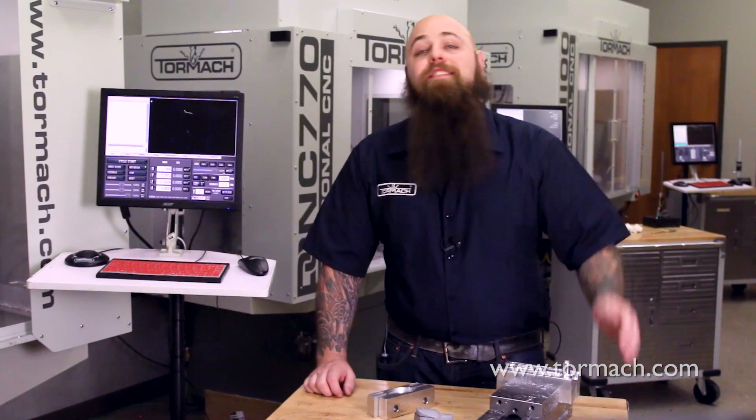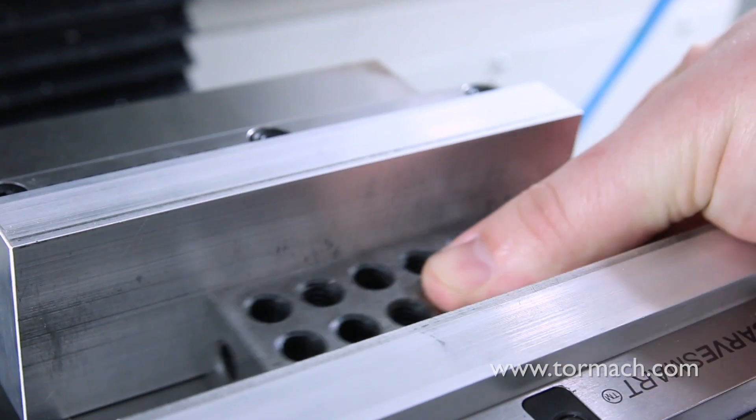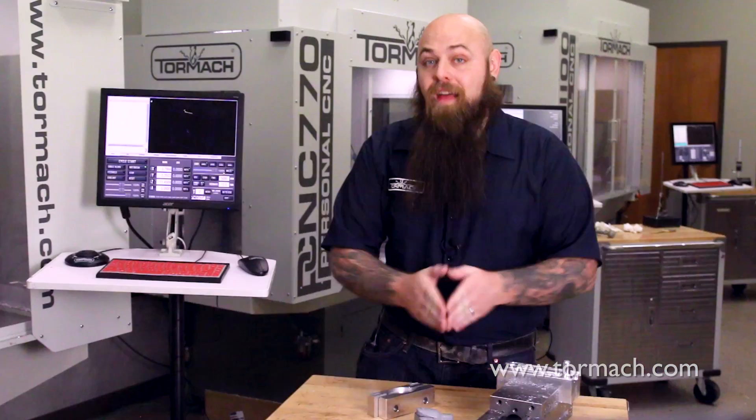So what's the best way to start cutting your own soft jaws? When you're milling out your soft jaws to fit your part, it's important to keep a parallel of some sort between them. This gives your new soft jaws a little room to really clamp up on your part. If you were to machine the negative of your part without a parallel or block of some sort between the jaws, the negative would be exactly the same as your part and the jaws would hit each other before ever actually clamping down on your part.